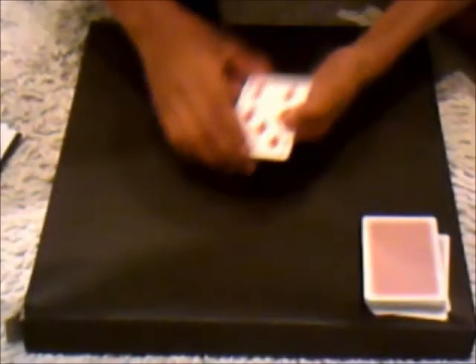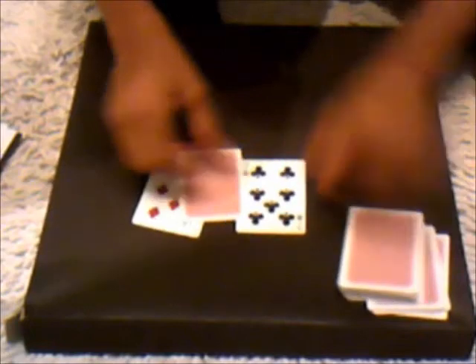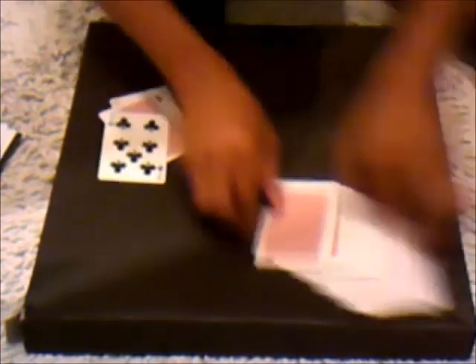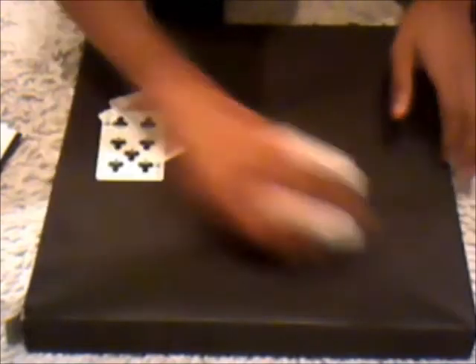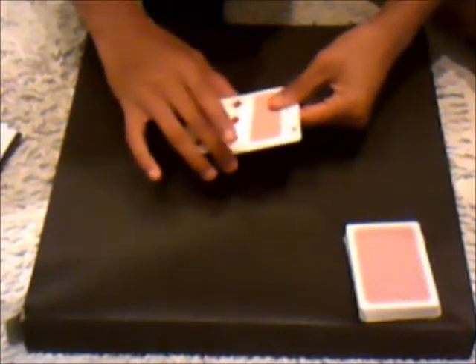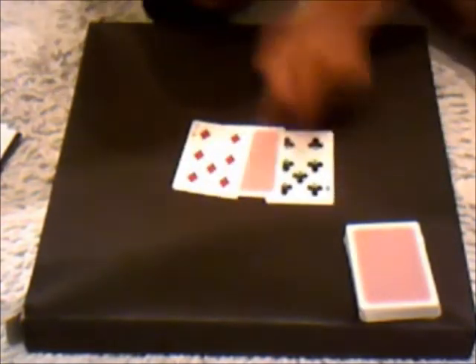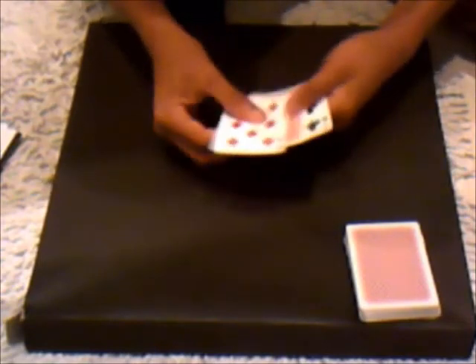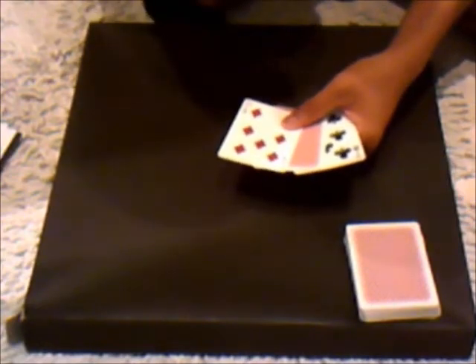For the lazy card trick, all you're going to want is two random cards — I normally use two of the same cards — and your double back card in the middle. Now this is a pretty beginner's trick. If you're trying to fool a hard crowd, don't use this trick, it's not the best. But it's just a double back trick. So you're going to want to set them up: seven, double back, seven.